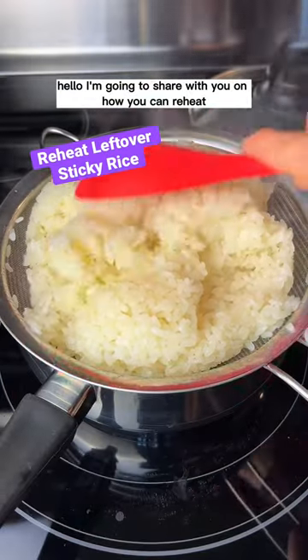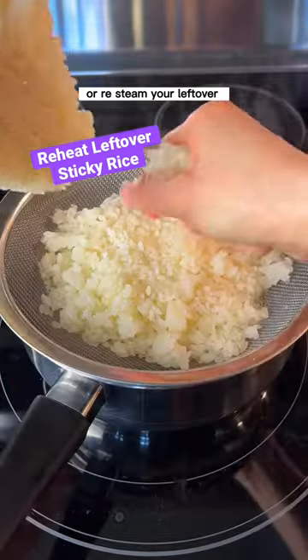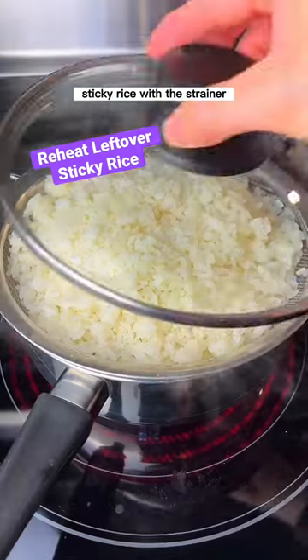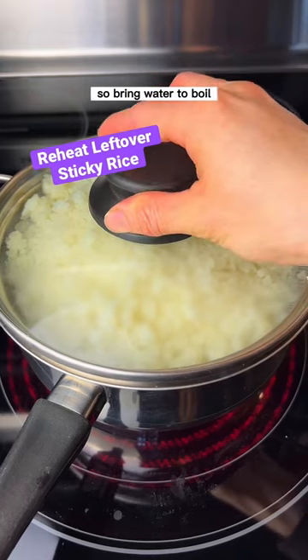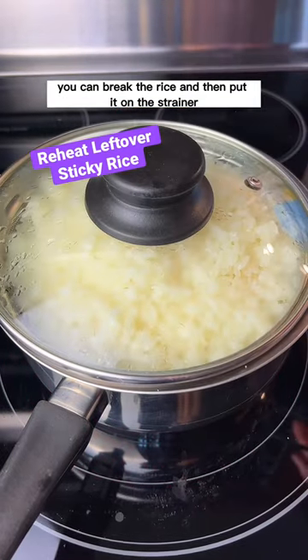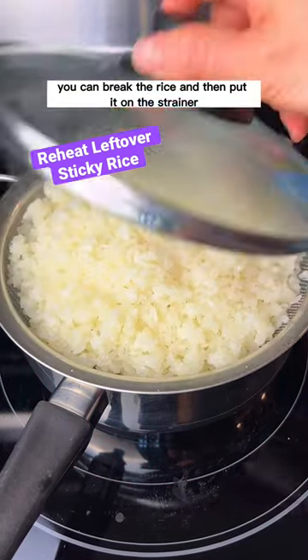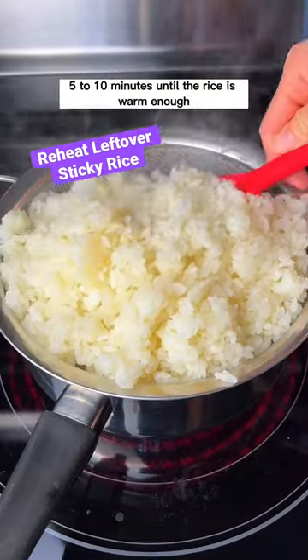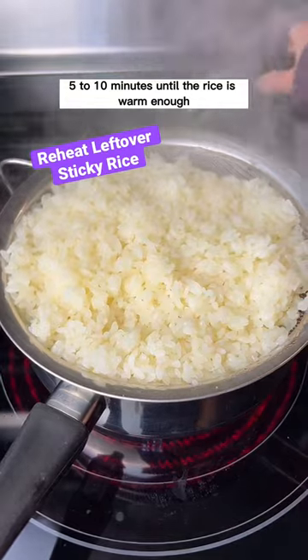Hello, I'm going to share with you how you can reheat or re-steam your leftover sticky rice with a strainer. So bring water to boil. You can break the rice, put it on the strainer, and steam for about five to ten minutes until the rice is warm enough.